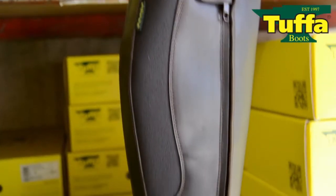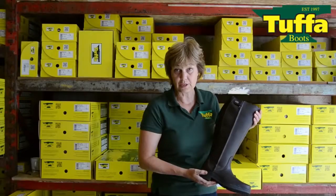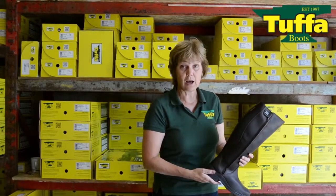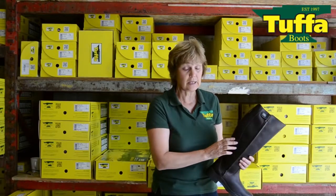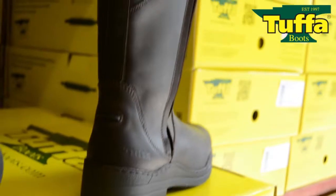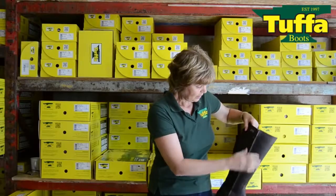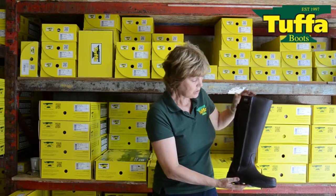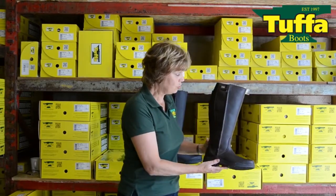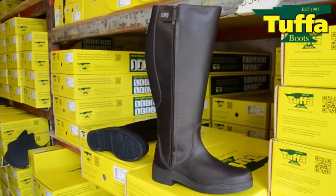I placed the zip at the side. This means that there is no or very little strain on the zip. At the same time, it allows for the elastic to go at the back of the leg and take the stretch to allow for the larger calf. When the boot is closed, your eye is then drawn to the leather area, and that makes a very neat look.